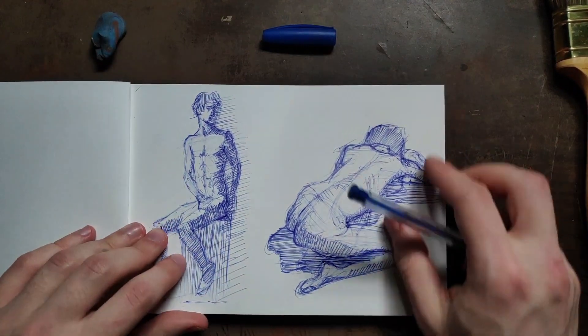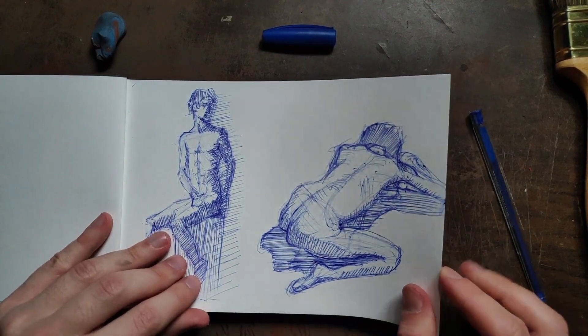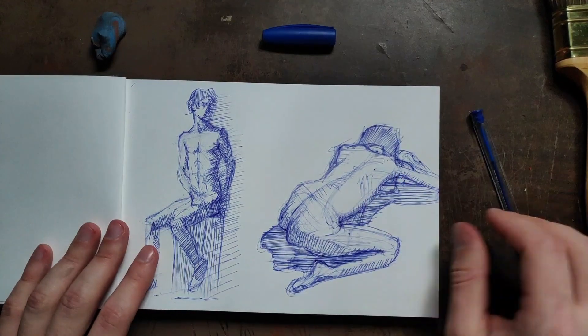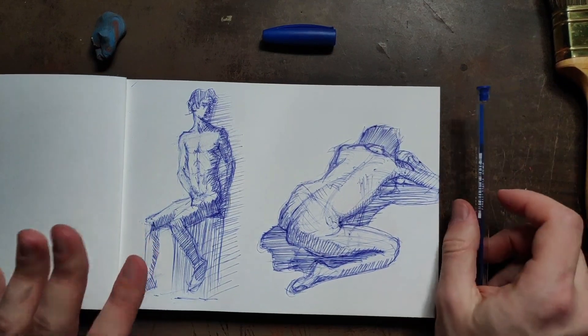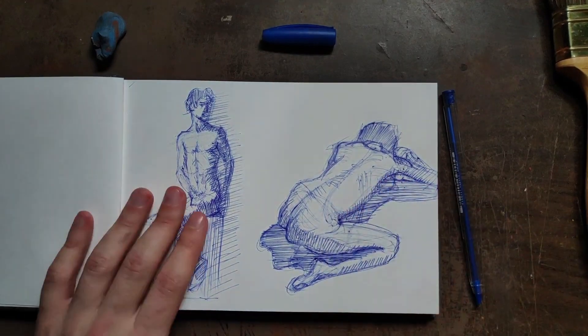I'll do some light shading on the light side as well. I'm okay with that for that drawing. I'll leave it there — it's actually been quite a long video. With pen you can really kind of lose yourself in it, can't you. I'll just finish this shadow shape — yeah, I'm okay with these drawings. Thanks for joining us, I'll see you in the next video.